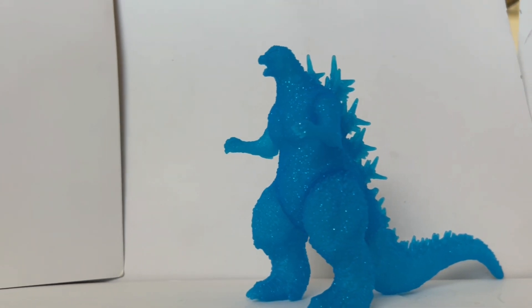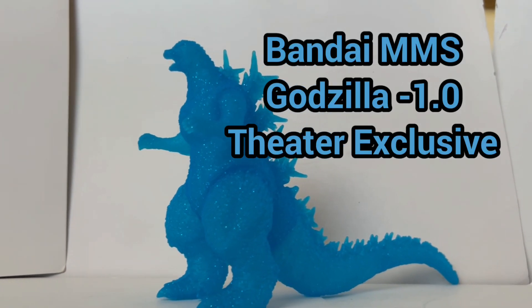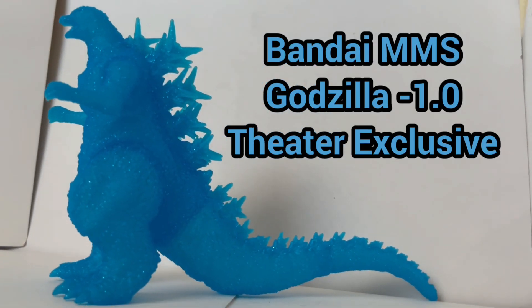From Bandai comes a new, blue, and glittery release. We're taking a look today at the Bandai Movie Monster Series Godzilla Minus One Japan Theater Exclusive.